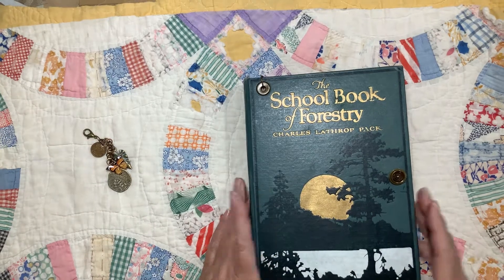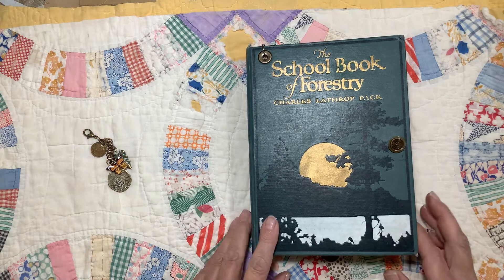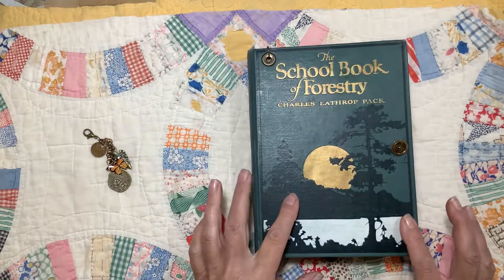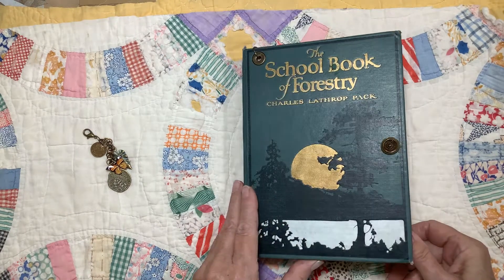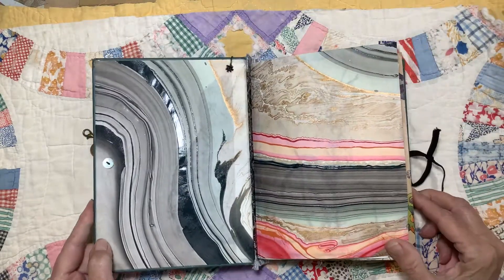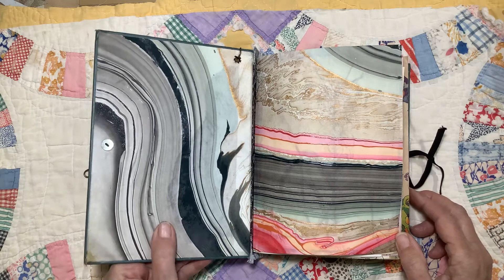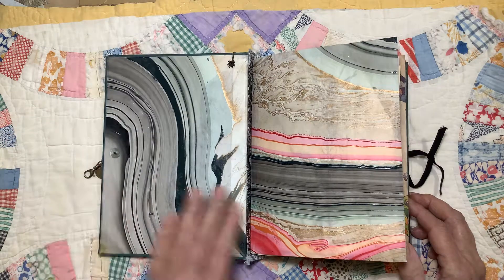This book has 77 pages, and the reason it's an odd number is because one of the pages is a tip-in. It measures 8 by 5½ by about 1½ inches. The inside cover is some handmade marbleized paper I ordered, and I just love this marbleized paper. You can actually see where it's shiny, where the ink was really thick, and in some places it's real thin, and it's got lots of neat swirls and colors.